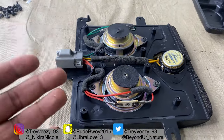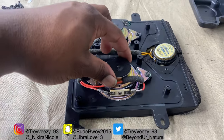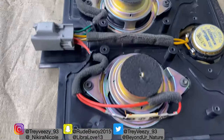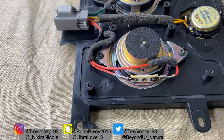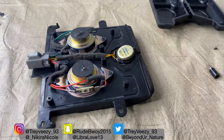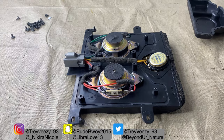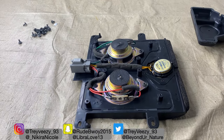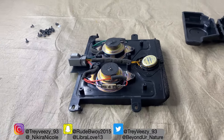If anybody's new to this channel, I'm doing a big system upgrade in this Lincoln Navigator. As you guys can see, those are the speakers right there. I'm going to replace all of these with the Rockford Fosgate T1 tweeters — aluminum.